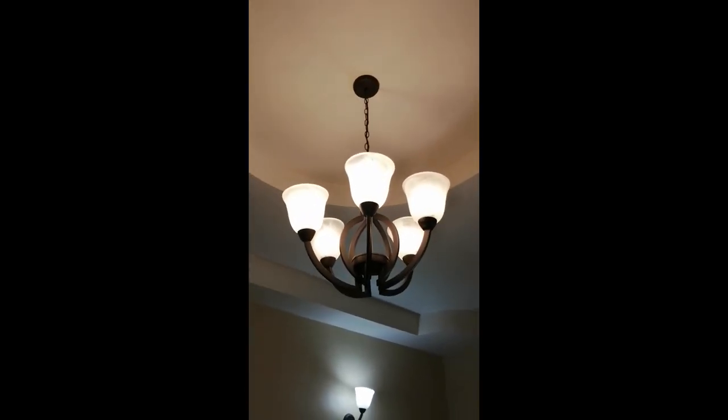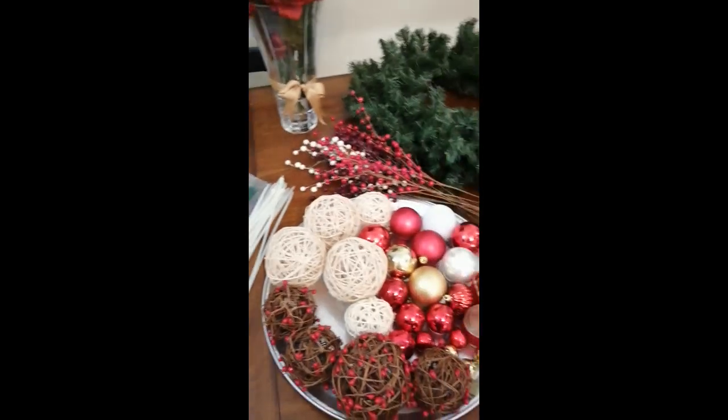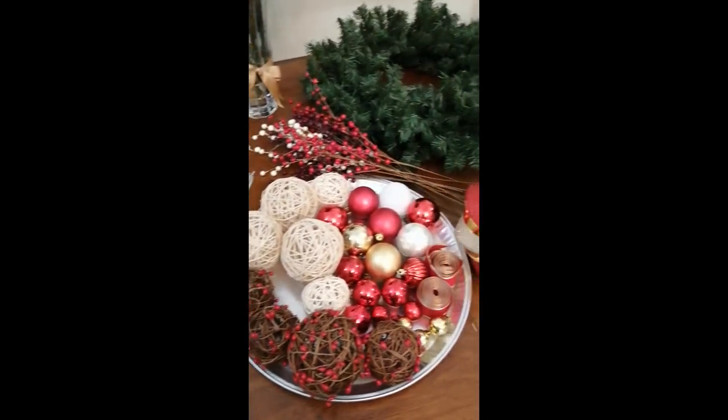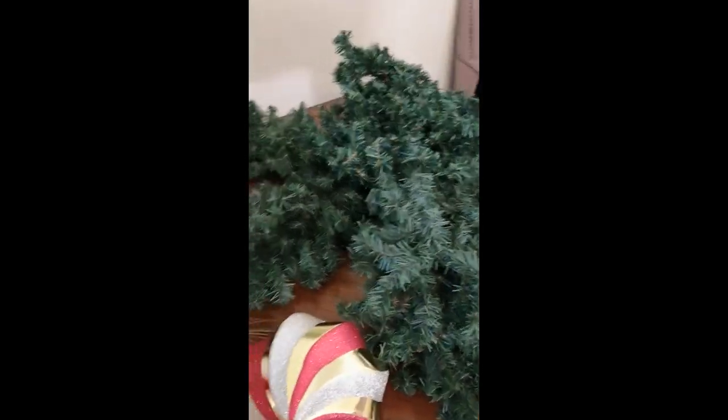Hi guys, and welcome to Christmas with Crystal! I was going to wait until November to start decorating my house for Christmas, but I could wait no longer — it starts today! So today we're decorating my chandelier, which is where I always start for Christmas, and I am taking you along with me. This season is going to be so much fun. Let's get started!